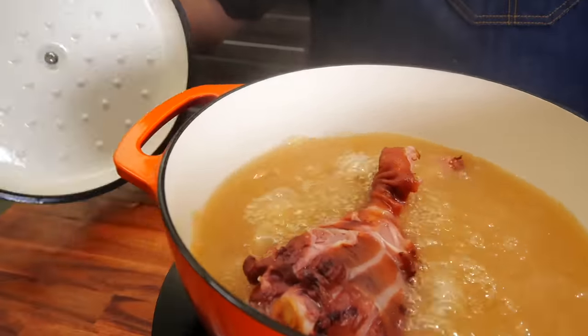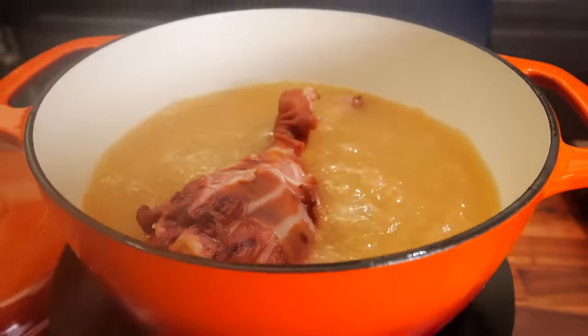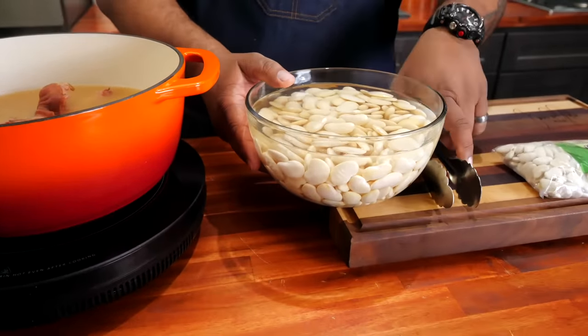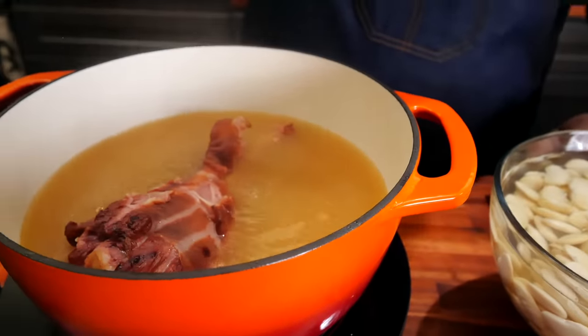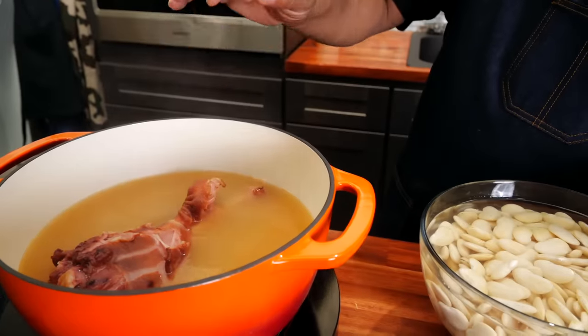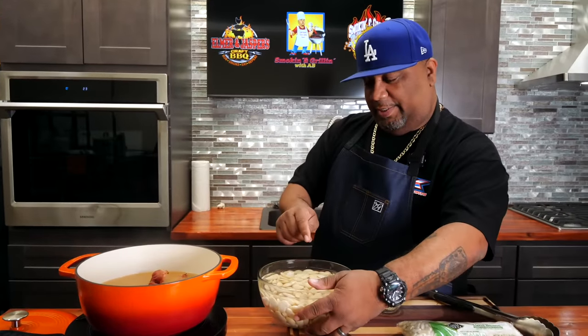Get all that condensation off. I've got it on medium — I'm going to turn it down to medium low. Now we're going to drain and rinse the beans and then add them. We've got that smoked turkey flavor all inside the chicken stock, and we used 33% less sodium. We always want to watch our sodium intake — if somebody needs to kick it up, they can hit it with a little salt.